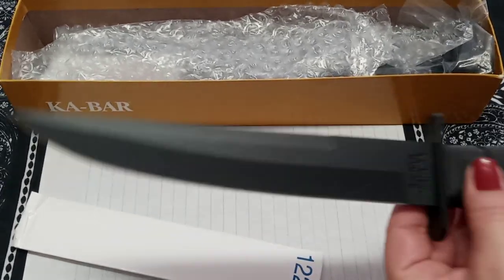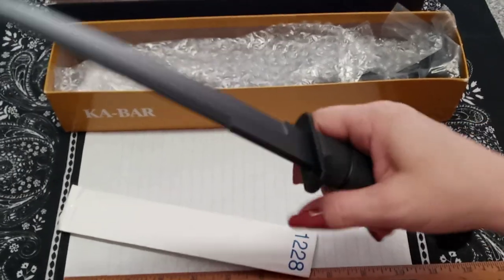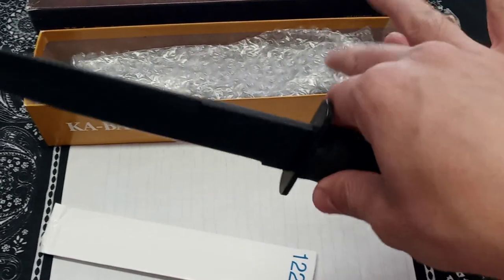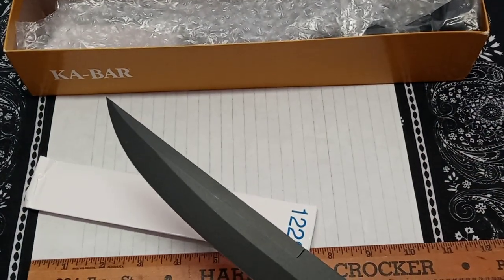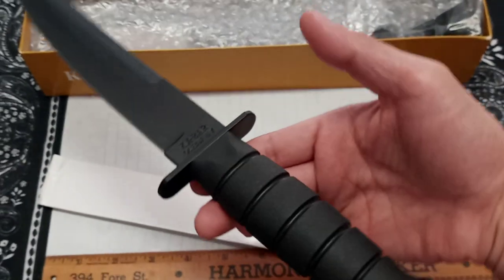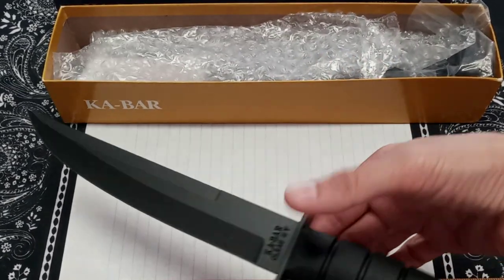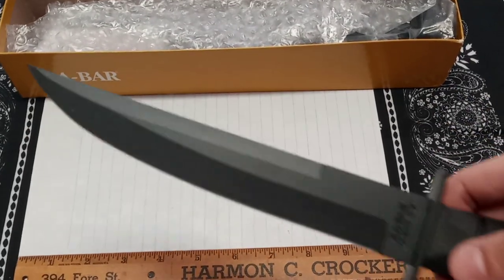Beautiful knife! It's got weight - I'm not going to lie, this is not a knife I'll be able to use for very long just because of the weight. I have small hands. It's a nice weighty knife. The balance is right there - balances on two fingers. This is a long, big knife.